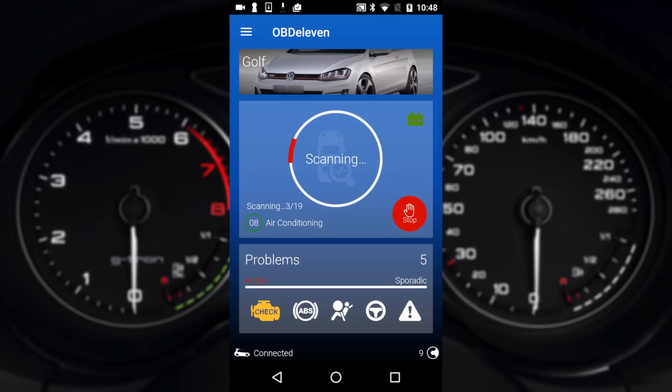Whilst this scan is happening you will sometimes hear noises from the vehicle, especially during the headlight diagnostics where it's actually moving the motors and headlights. The speaker diagnostics also results in a small high-pitched sound. Just sit tight and wait for the scans to complete as it does take a little bit of time.